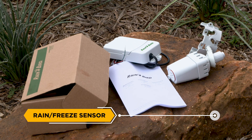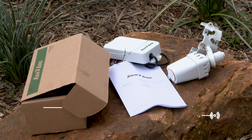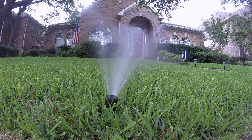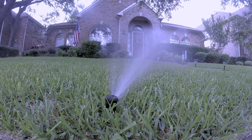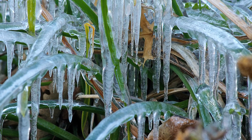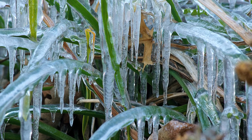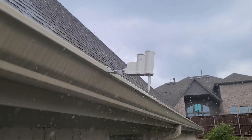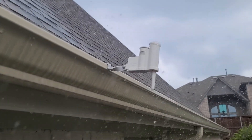Rain and Freeze Sensor: These tools aid the homeowner by preventing the irrigation system from running during a rain event or when temperatures are near or below freezing. Freeze sensors can also aid in preventing damage to irrigation systems and help avoid icy safety hazards. It's also important to note that rain and freeze sensors are required in most areas and applications.